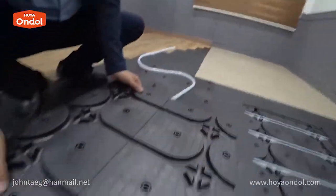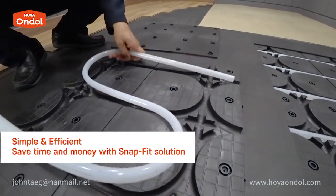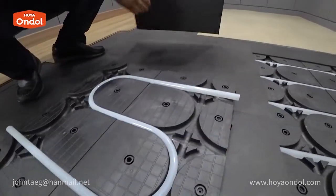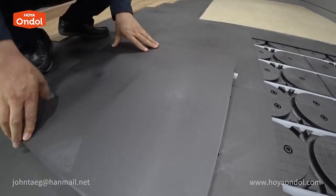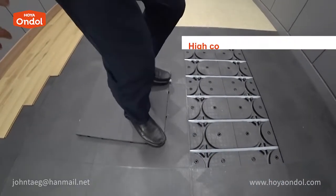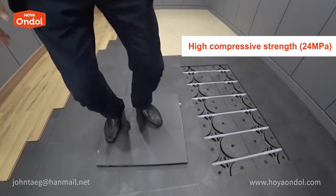This is the bottom plate — put this on first. Then insert the pipe in the plate by hand. Finally, cover the top and you are done. You can press it with your feet easily; the intensity is high, so no matter how much you jump, there is no deformation.